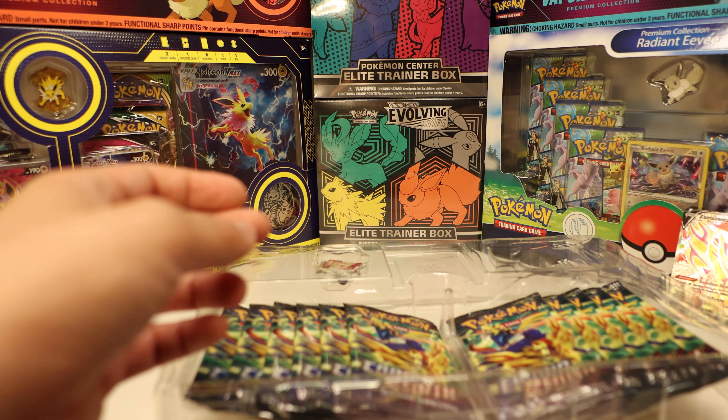Let's see what's inside. Pack one: Salazzle, Rescue Carrier — a very good card — Lunatone, Switch — another good one — Exeggcute, Luvdisc, Emolga, Yanma, a foil Leaf Energy, and a Luxray. That's basically a hit — I consider this a hit. I love blinging out my decks with foil energy.